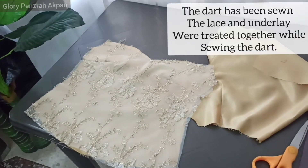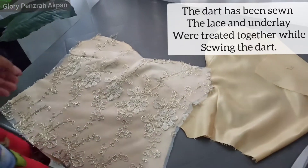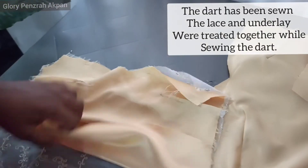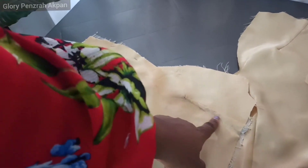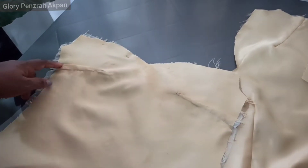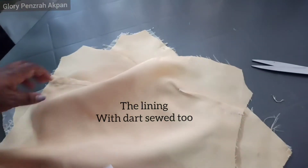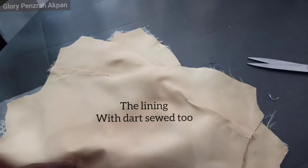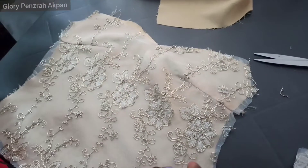The darts have been sewn. This is the front of the blouse. I sewed the darts treating the lace and the underlay as one. Flipping over, you can see the darts there. I sewed these darts treating the lace and the satin underlay as one. And this is the lining with the darts also sewn in place and ironed.